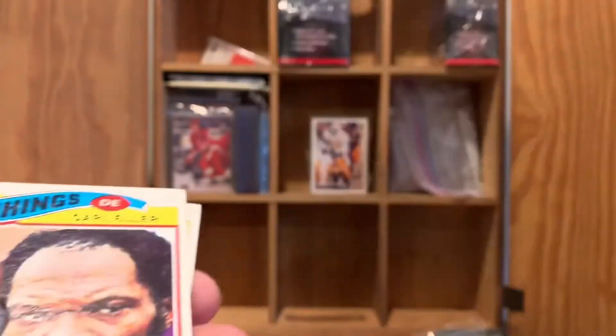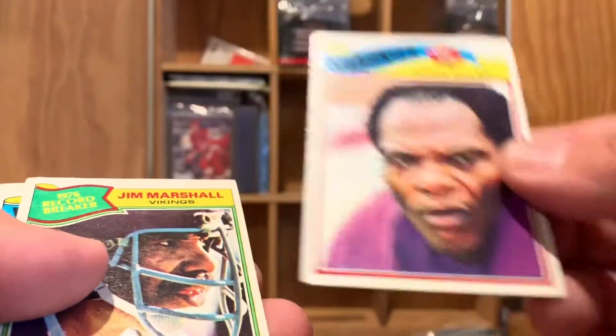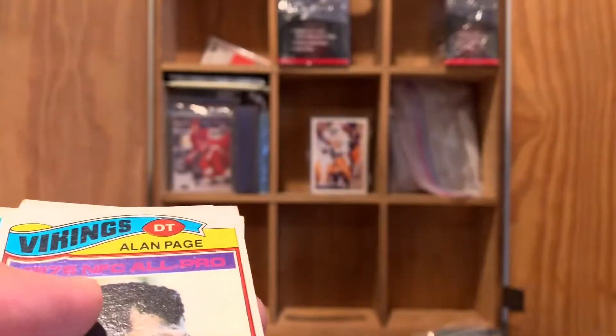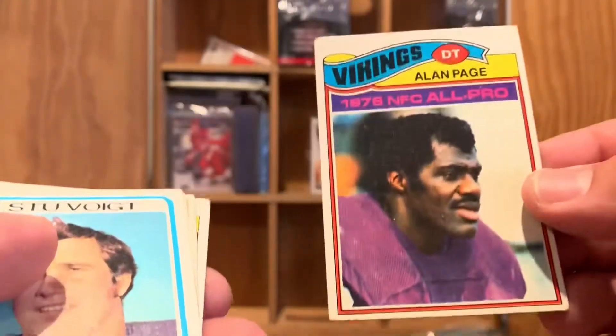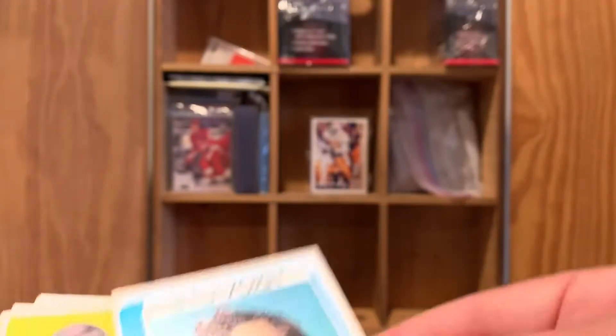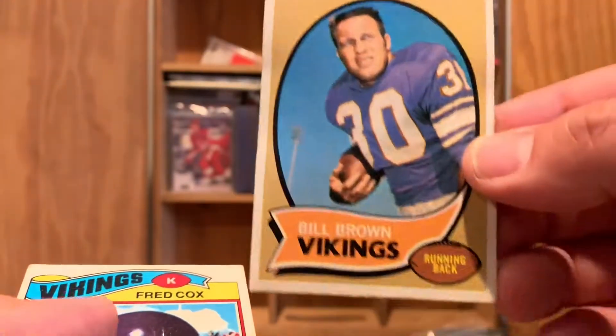Happy Feller, Jim Strong. There's a Dwight White. There's a Carl Eller. There's a 1976 Record Breaker Jim Marshall. 1977 Alan Page. Stu Voigt, Grady Alderman, Bill Brown — kind of beat up — and Fred Cox. Not a bad stack at all.